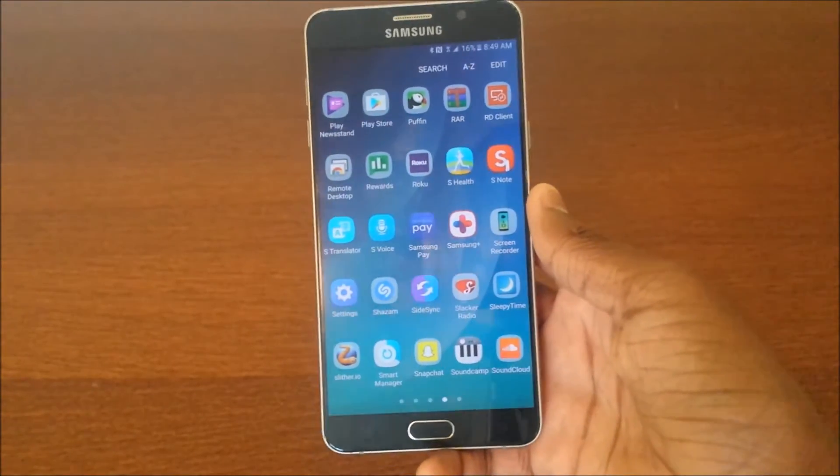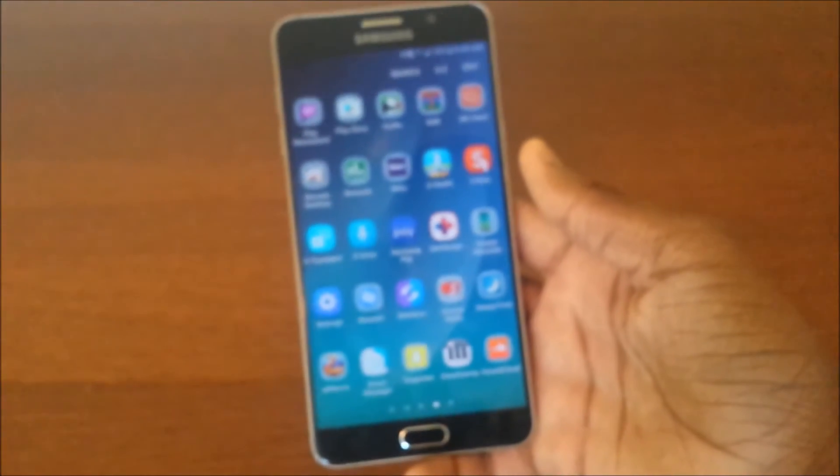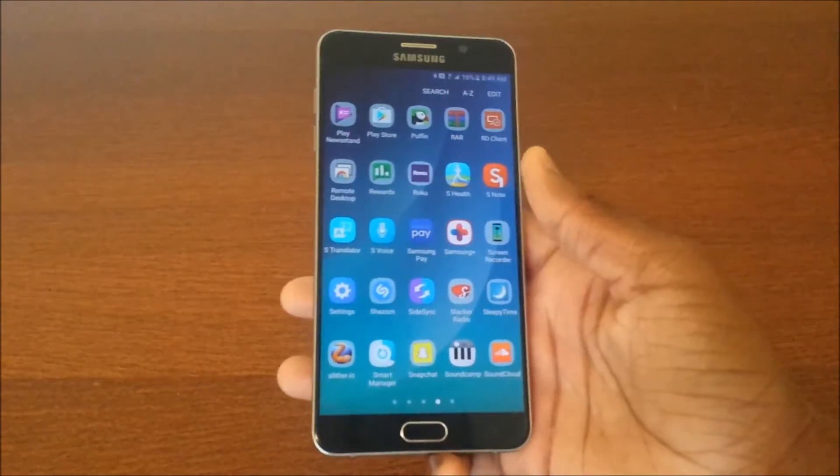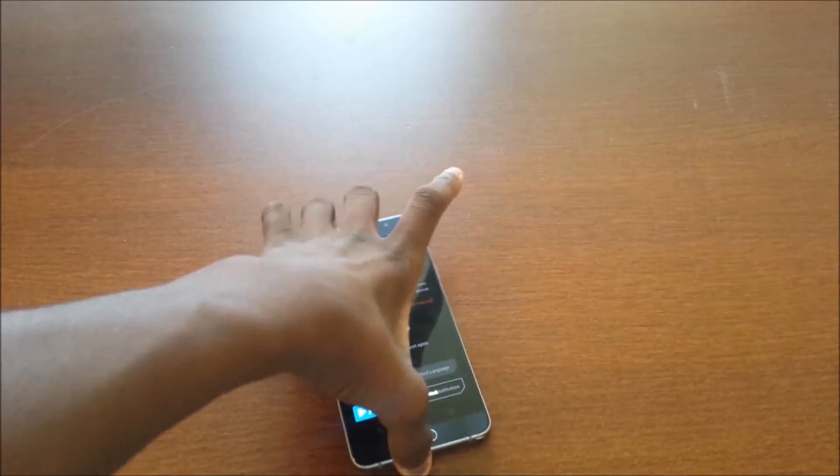I'm sure people have already figured that out in the forums on XDA, but whatever — let's stop talking and go ahead and flash this thing on our Note 5.